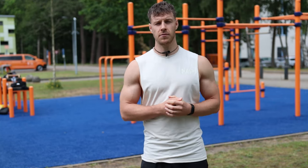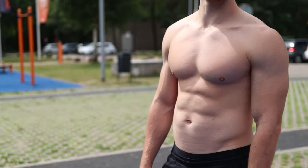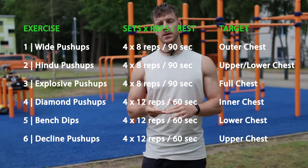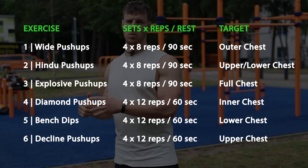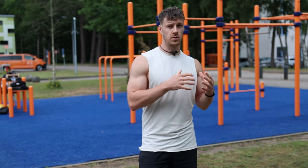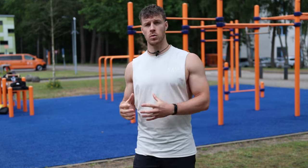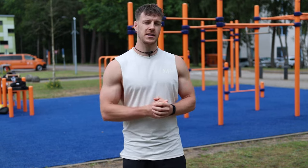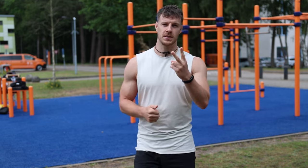That's six of my favorite exercises that I've used over the past four years to get a strong and big chest. I'll add a full workout overview with sets, reps, and rest times on screen so you can take a screenshot and bring the workout with you to the park. If you want to take your workouts to the next level, we offer programs for learning skills, gaining muscle mass, losing weight, or training at home — check the links in the description. Please give a thumbs up, subscribe, and we'll see you in the next video. Peace out!